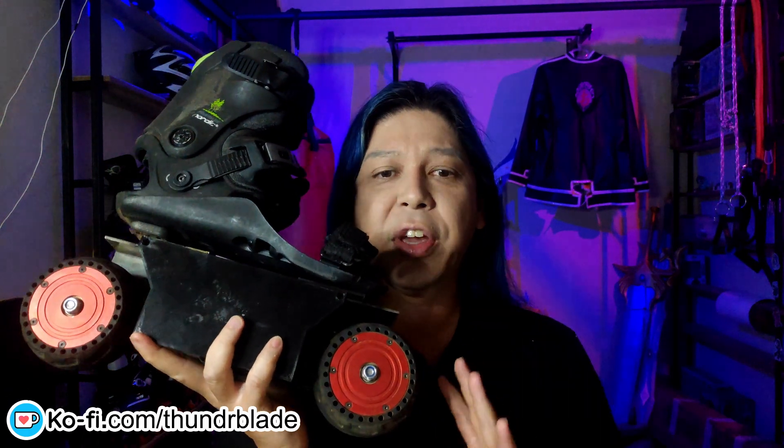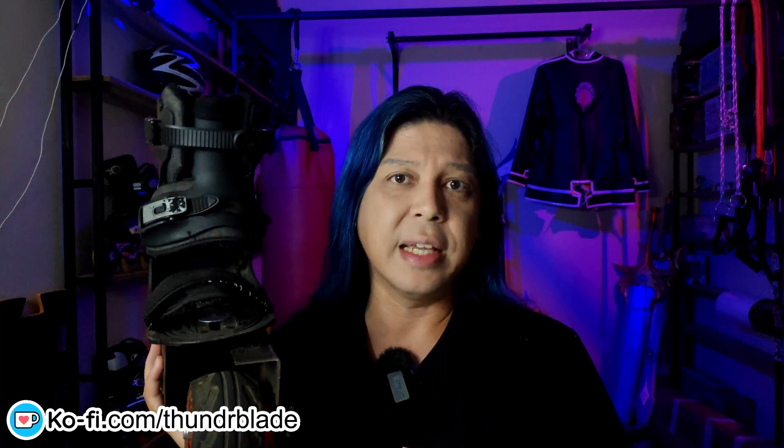Ohio YouTube, Thunder Blade in the area. Today we're gonna talk about this little baby right here. I managed to put all the motors and electronics together, did some testing, went on the road, and I got some thoughts about this particular prototype, so let me tell you what I think.